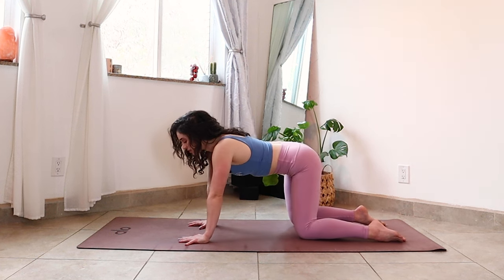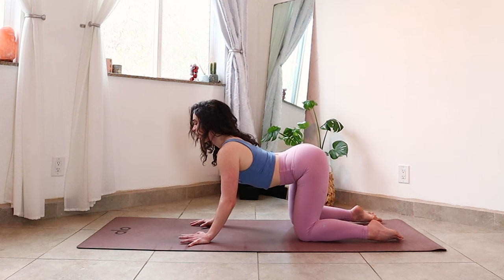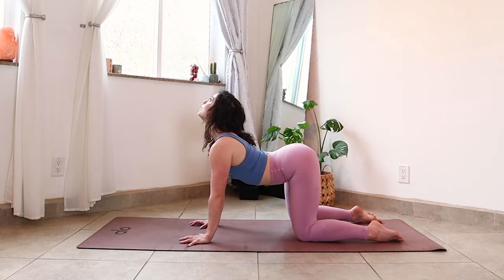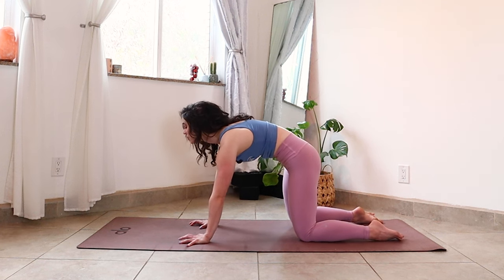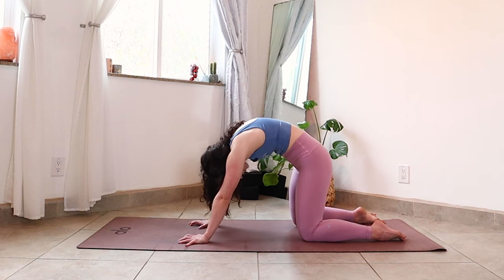Let every exhale breath be a chance to anchor and to reconnect to the present moment. With your next inhalation, start to soften your belly, lift your tailbone to the sky, drag your heart forward and turn your eyes up, coming into cow pose. When you exhale, press down, tuck your pelvis under, hollow into your core, close your ribs and let your head get heavy here, rounding your spine.